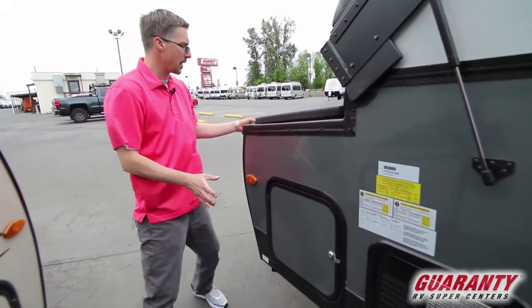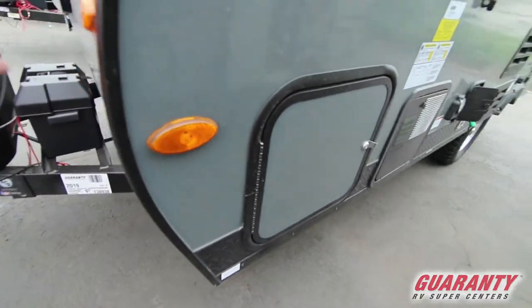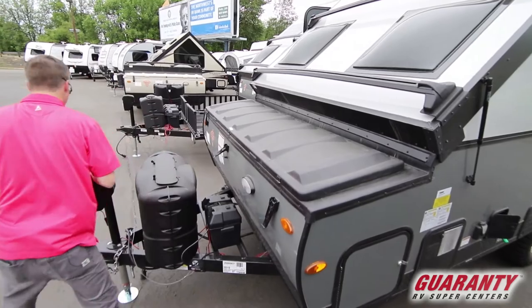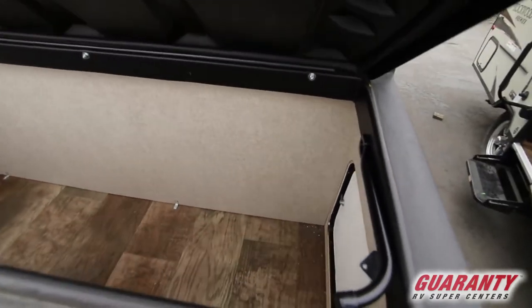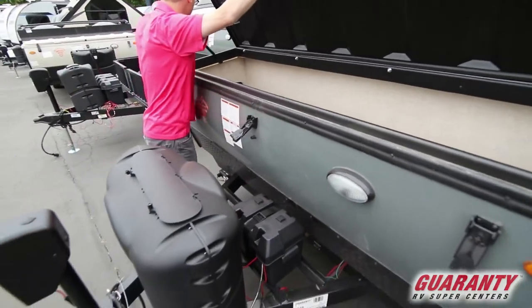As we move to the front here, we've got a locking storage area in the front. It opens on both sides and the top. Cool little storage area here — you can put all kinds of stuff in here and keep it secure.